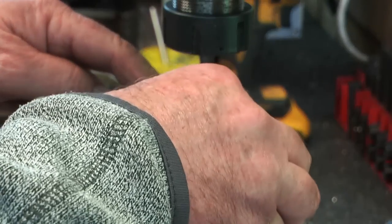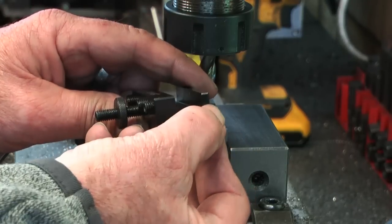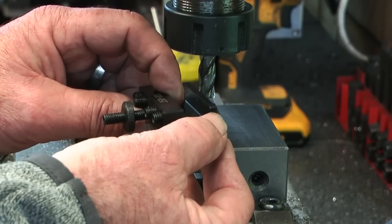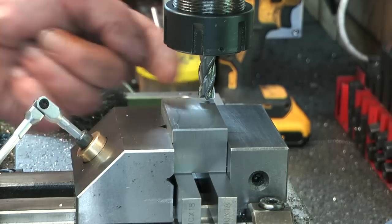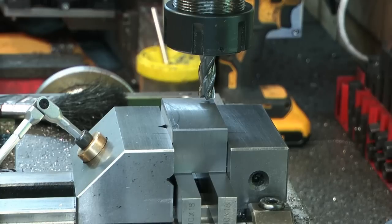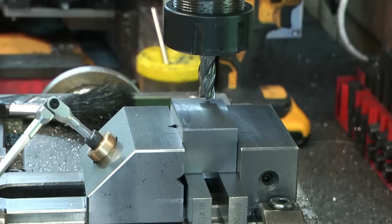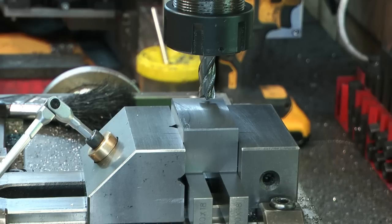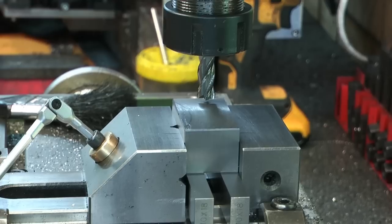10mm carbide cutter. The slot I need is going to be 12mm. That original wall thickness there was 3.8mm - I want it to be 6mm. So the very least I can move this cutter is 6mm. And it's a 12mm slot with a 10mm cutter, so if I go to 7mm I'm going to be in the middle of the slot - I'll lock the cutter there at 7mm.